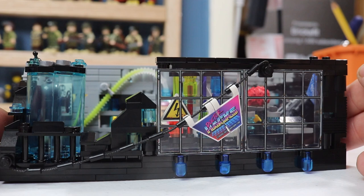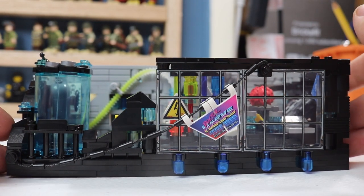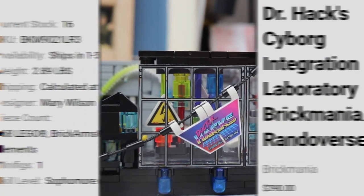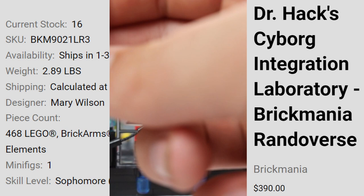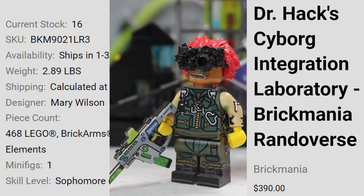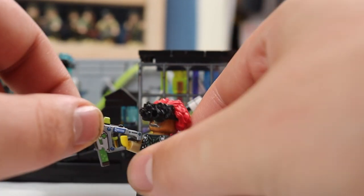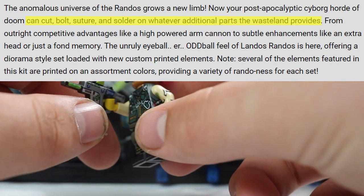Here is a close-up of the set, and at first glance it looks very, very cool — black, dark, dingy — and I think that's what it was supposed to be. There are 468 elements, which include some perfect caliber BrickArms. There are 81 printed elements in this thing, which really makes the set sparkle. There are currently 14 of these left as of filming — this was originally a pre-order. Basically, you've got a lab that can, quote, cut, bolt, suture, and solder whatever additional parts the wasteland provides.